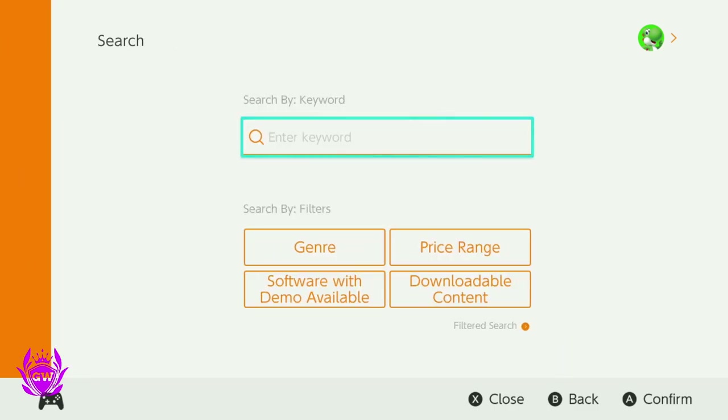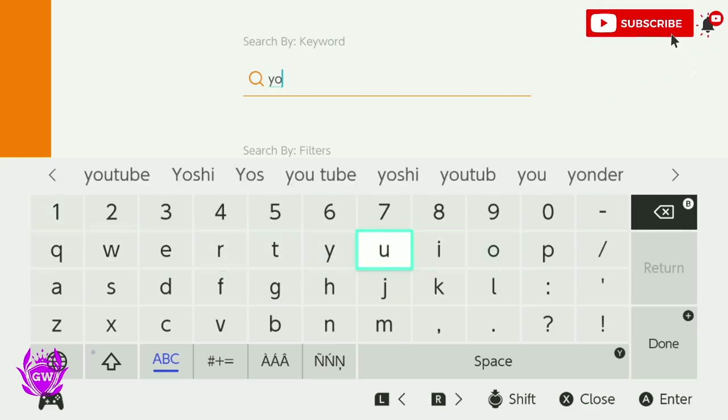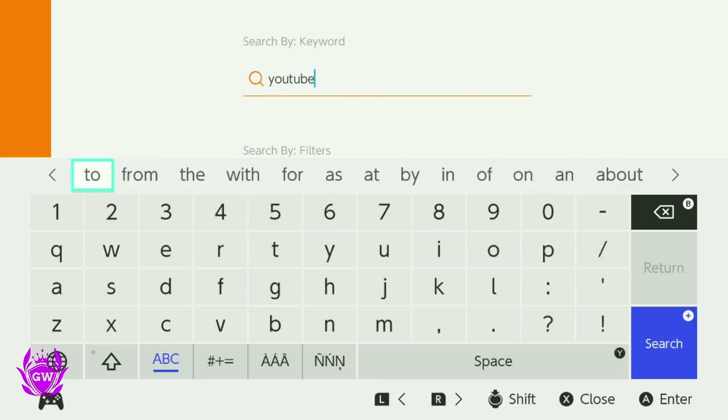Pressing A will take you over to the search bar. Press A again and the keyboard will pop up. Then you just type in YouTube and as you can see here, it gives you suggestions up the top, so select YouTube.